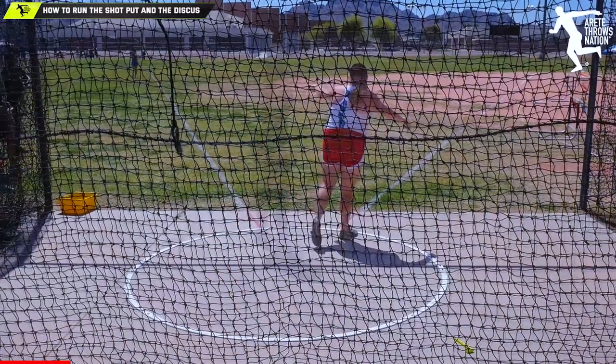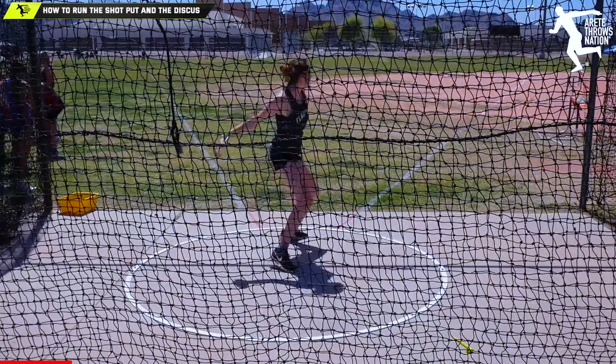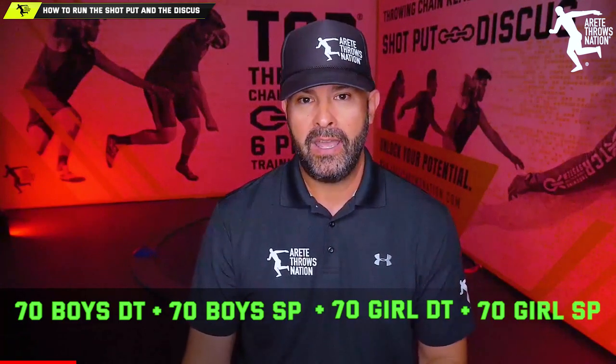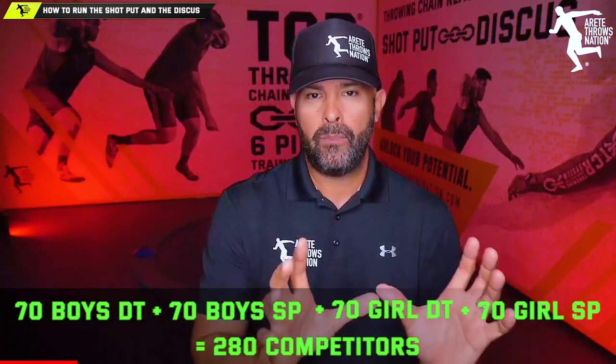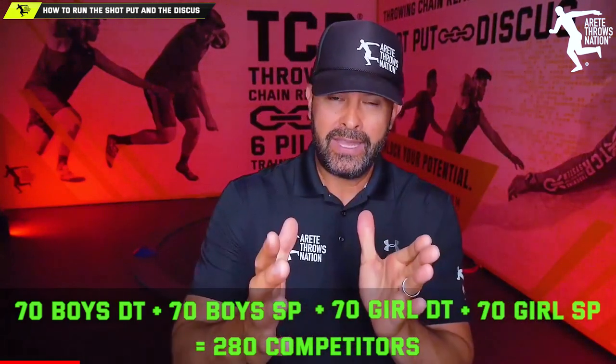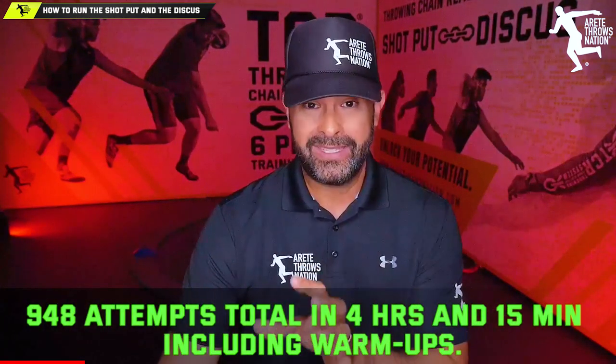Just recently here in Arizona, Arte Throws Nation — with me as the lead official — ran the shot put and discus at a 70-athlete invitational. That was 70 boys throwing discus, 70 boys throwing shot, 70 girls throwing discus, and 70 girls throwing shot — 280 total competitors. We ran seven flights of three with a prelims-finals format: three attempts each, top nine go to finals. In total, we had 948 throws or attempts.